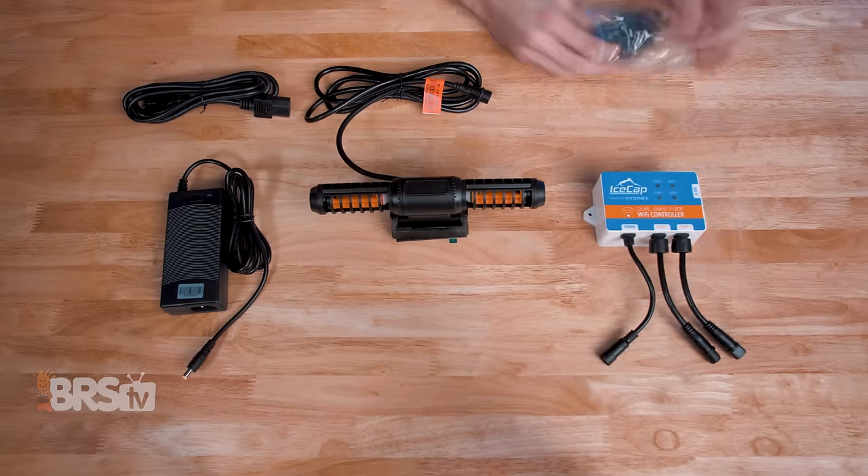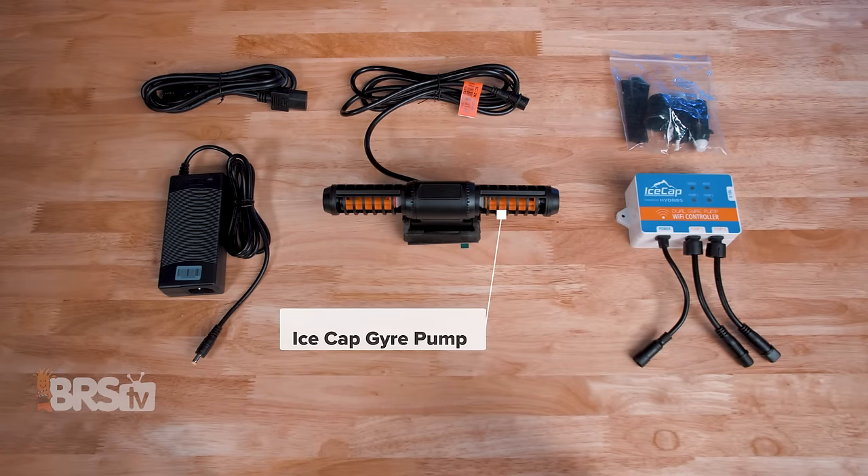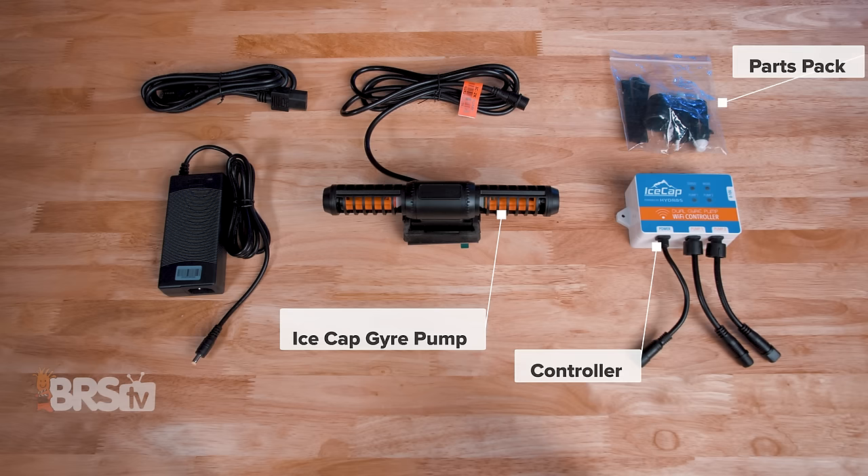In the box, you'll find the IceCap gyre pump with the magnetic mount, the WiFi controller for up to two pumps, a parts pack that includes a black propeller set, an end cap for single-sided operation, mesh flow guards, and some spare parts, and the power supply.